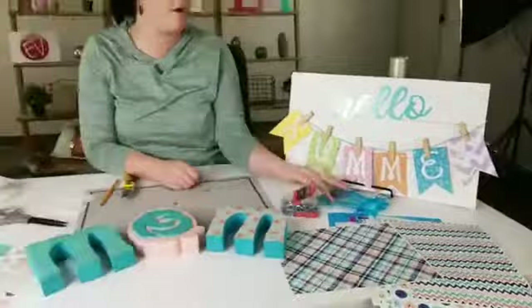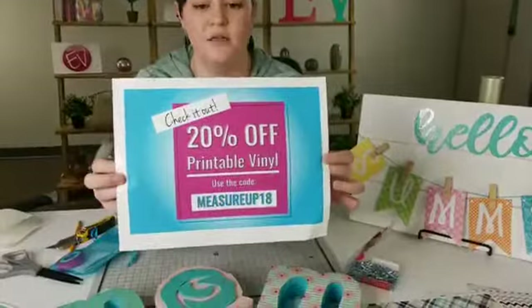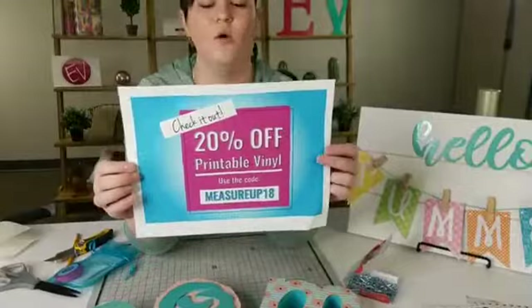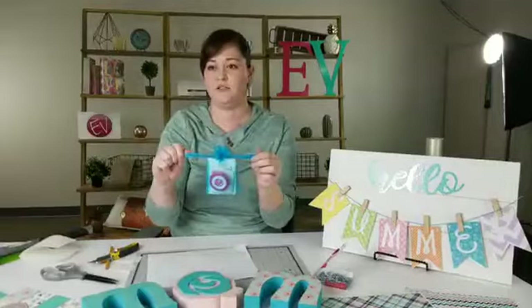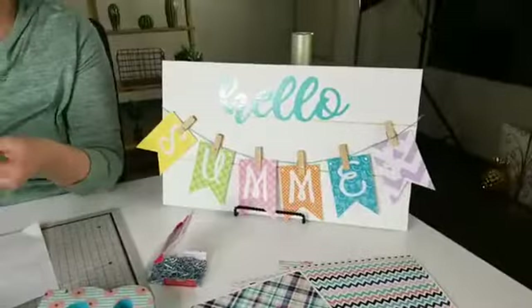The coupon again: if you're interested in the inkjet vinyl or want to try it out or need more of it, use code MEASURE UP 18 — that's 20% off the inkjet adhesive and HTV. Go apply that code at checkout. Get to $40 and you get the fun little kit. Tammy says adorable, Pamela says love this project — share with your friends if you loved it! These are fun to do for craft groups or craft nights. Print out a bunch of patterns and there you go. Hope everybody thought that was fun — go try it out, get your coupon, share it with your friends, and have a great Friday! Bye, guys!